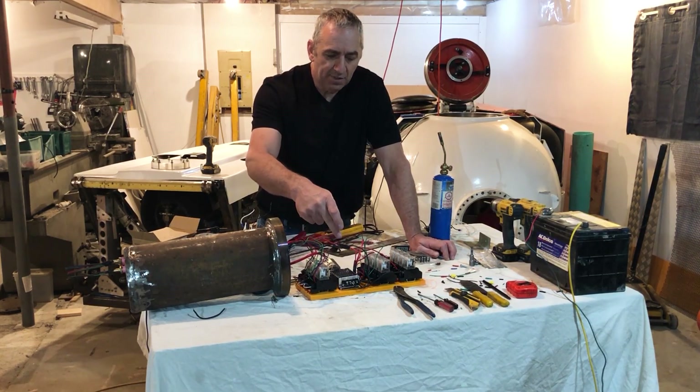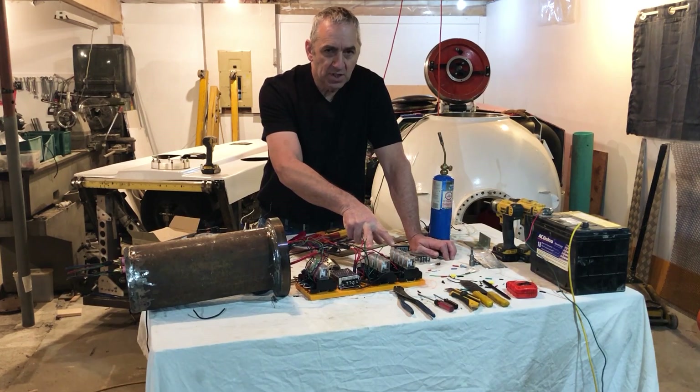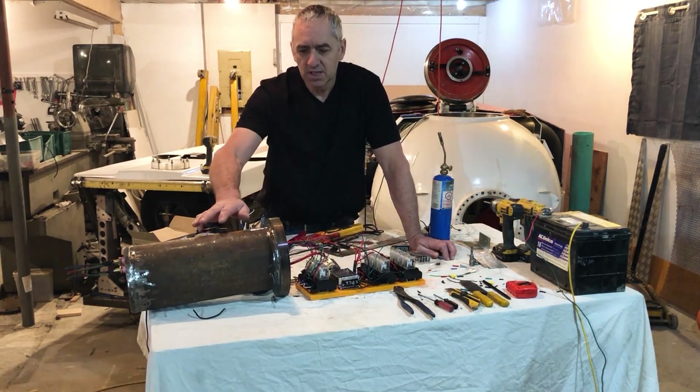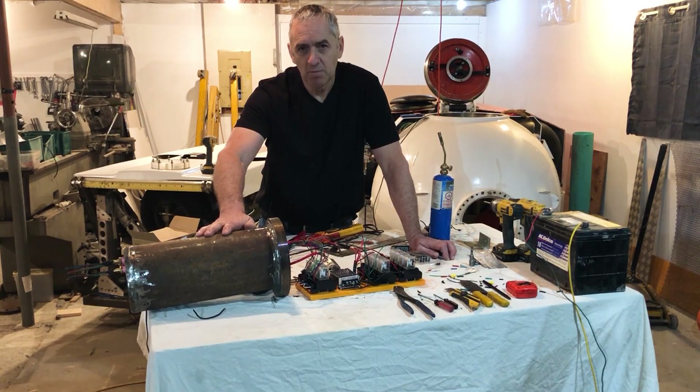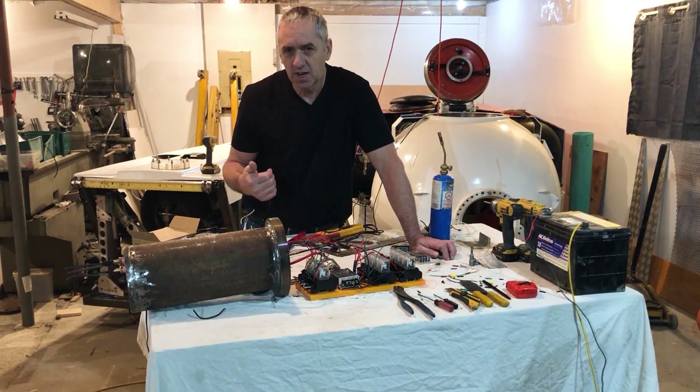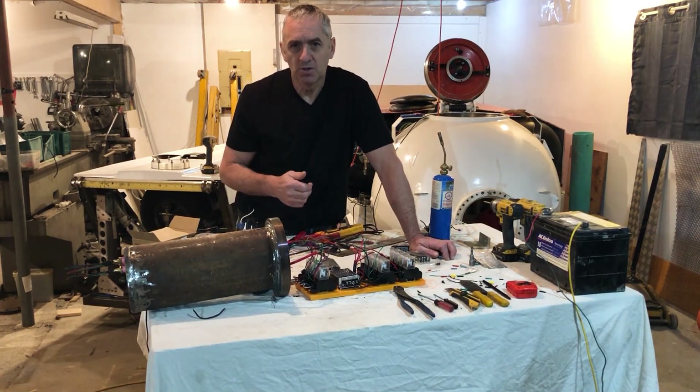Speed control for the electric arm, and these are the reversing contactors for the functions on the arm. Basically this can operates the arm and the incoming messages, and then it sends messages to the other can which sends the power to the motors, etc.